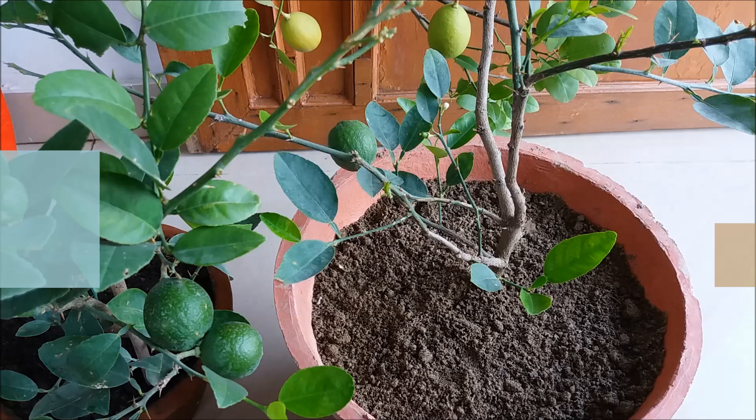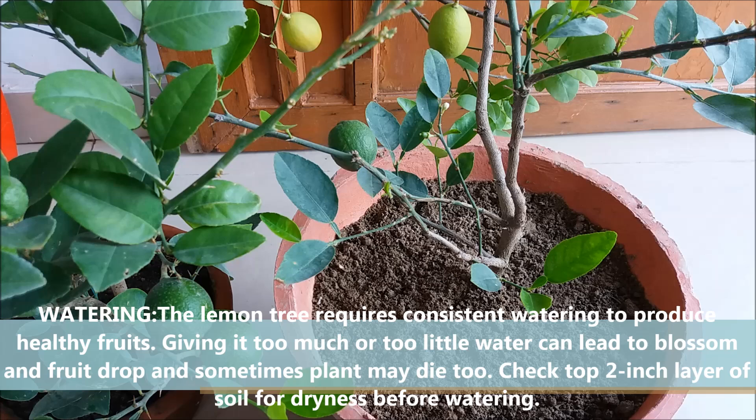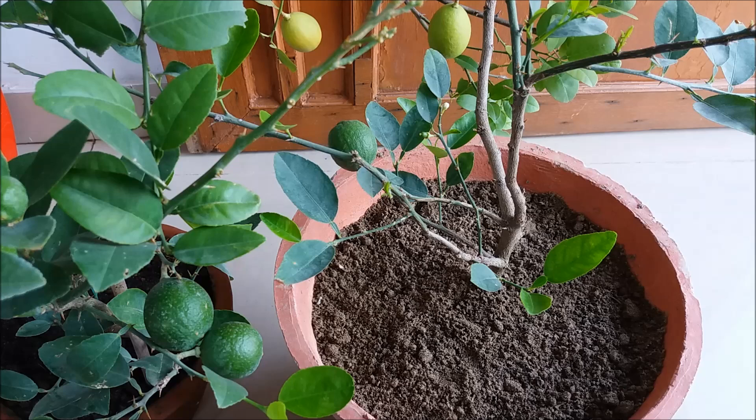Lemon plants require consistent watering to produce healthy foliage and fruits. Giving it too much or too little water can lead to blossom and fruit drop, and sometimes the plant may die too. Always water when the top layer of soil feels dry to the touch. In summers it requires more frequent watering than in winters.